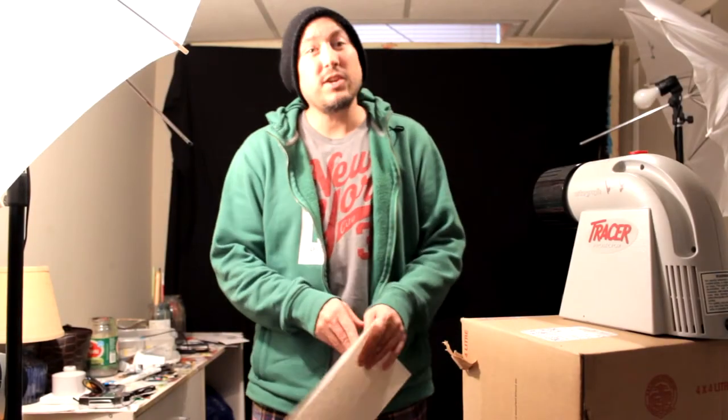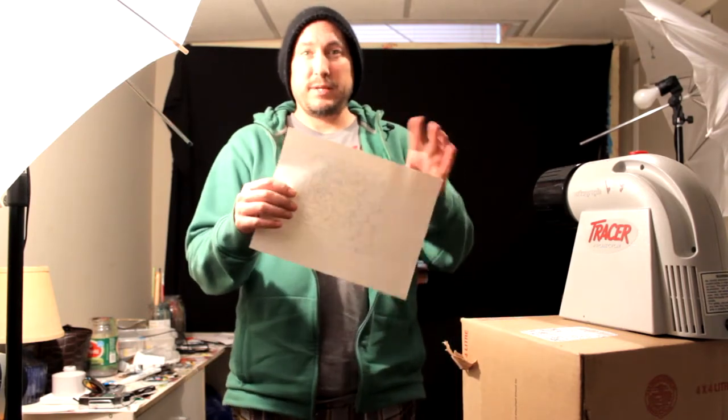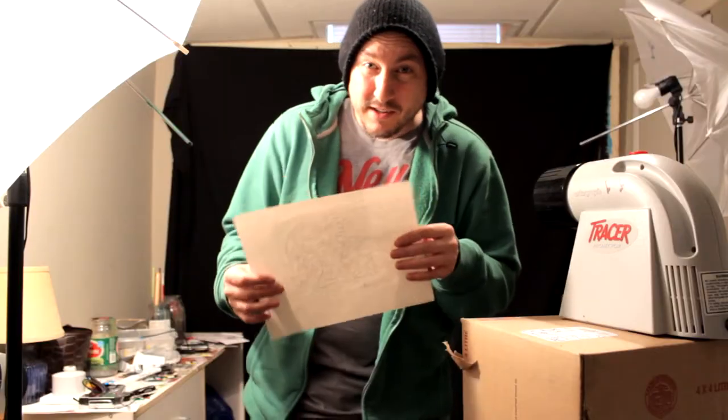Hey guys, welcome to another episode of Live Painting with Rayart. I'm your host, Darren Ray. And today I drew this little picture here. As you can see, it's got a funky little guy, a girl, a dog, a cat, and a bird — all my favorite little things.